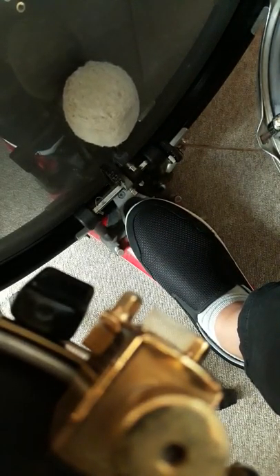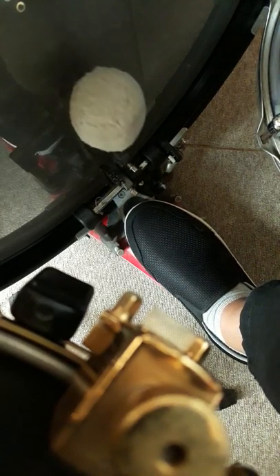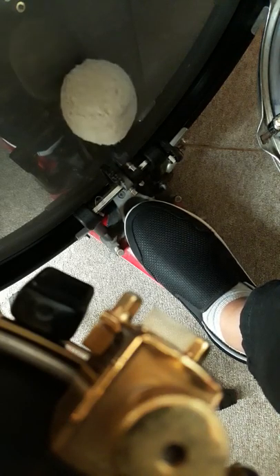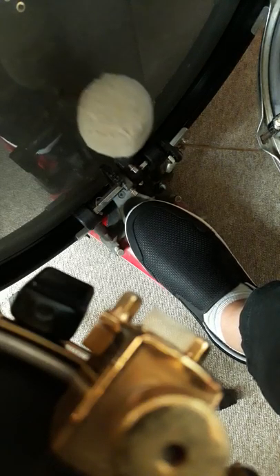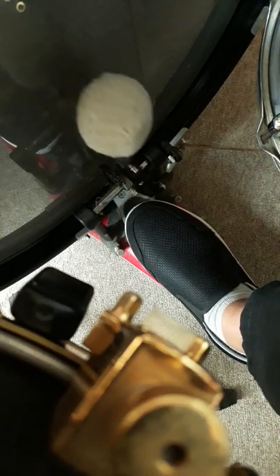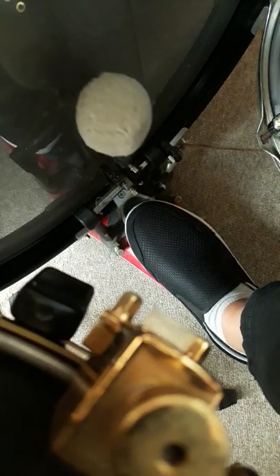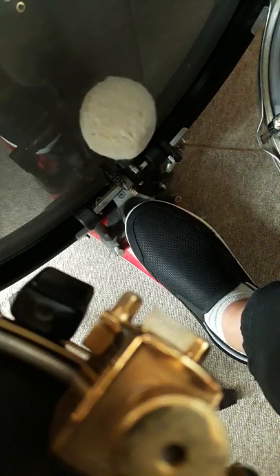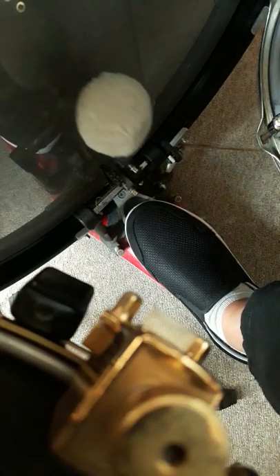Now you can play with dynamics. I recommend working on the softest sound first. No muting the drums, no earplugs — just force yourself into a situation where you have to play soft in order to protect your own ears. Play the metronome without using earplugs, a live metronome. See if you can hear the metronome when you practice. You just have to play soft.